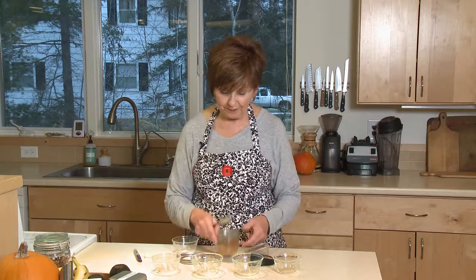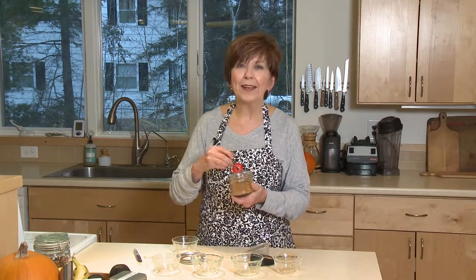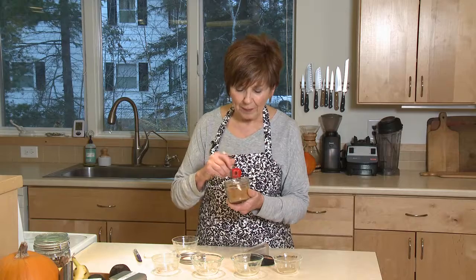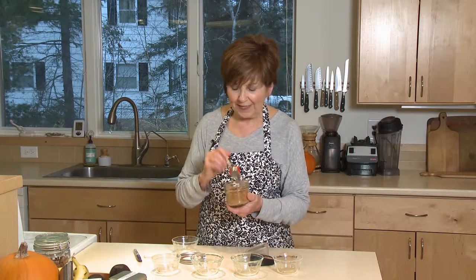I'm going to give that a little stir. If you like cardamom, that's a nice addition too — totally optional. That's what's nice about mixing up your own spice blend: you can get it just the flavor that you want. So I've got it all mixed up.